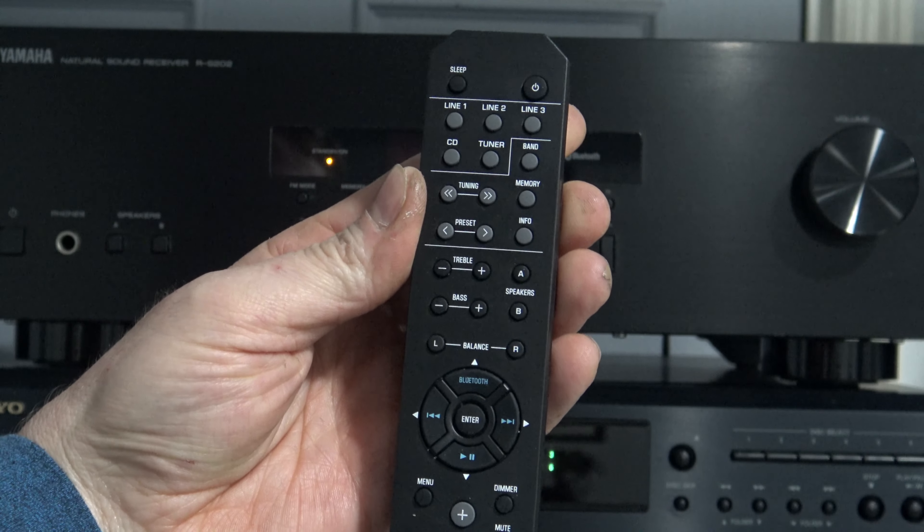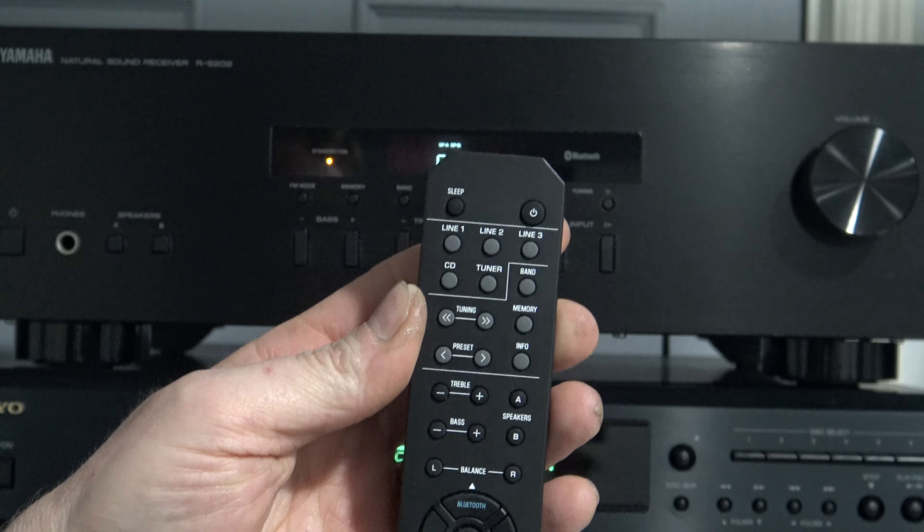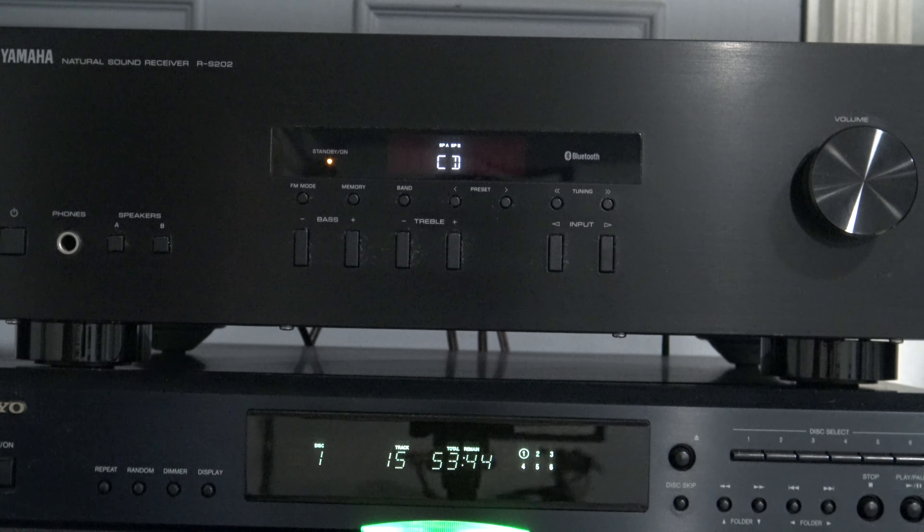The remote is fairly large and it does have a sleep timer as well. As far as power, we have 100 watts times two at 8 ohms from 40 to 20,000 Hz at 0.2% THD. There are four stereo RCA audio inputs on the back, and there is no stereo RCA output for audio dubbing. Total weight on this is about 15 pounds.